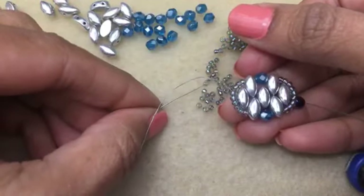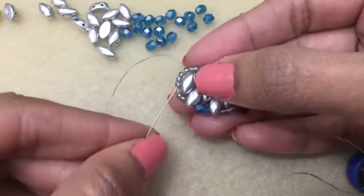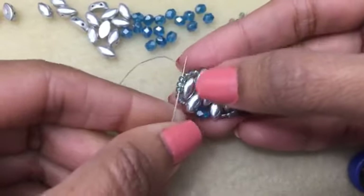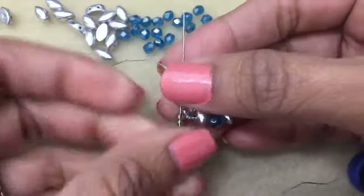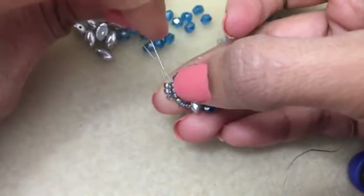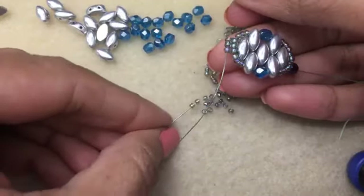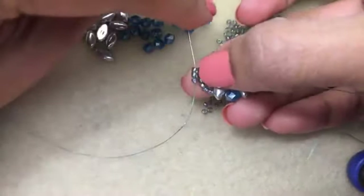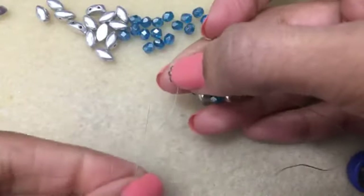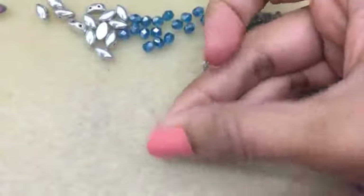Now to make the next unit, pick up three 11s and go through those central three 11s that are already on here - there's a total of nine beads and you just want to go through those three. Then go down into those three, just like so, and pick up three more and go back through those last three. We are doing ladder stitch as our little connector here, and back up these three.